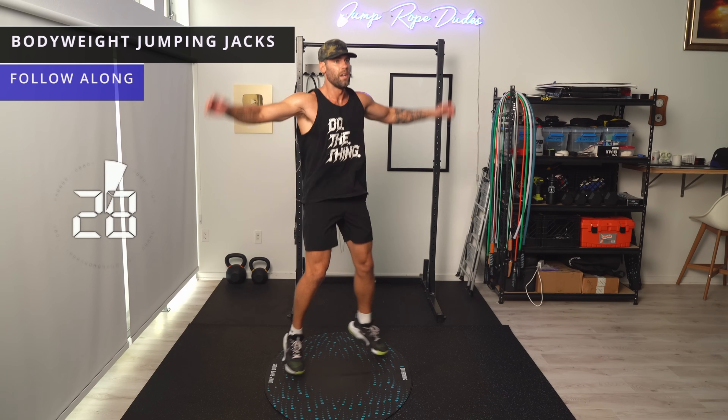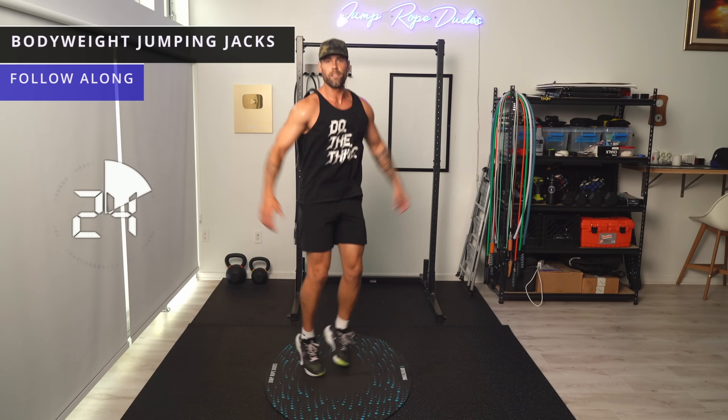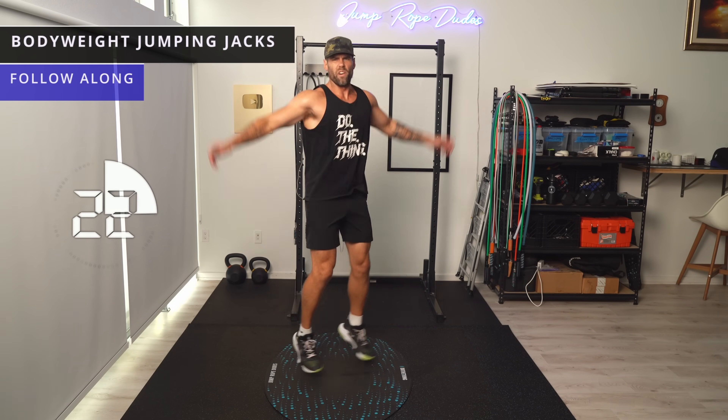Nice and short — not big. Knees slightly bent. Try to go a little faster too.